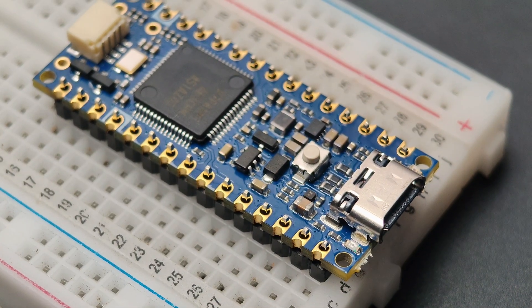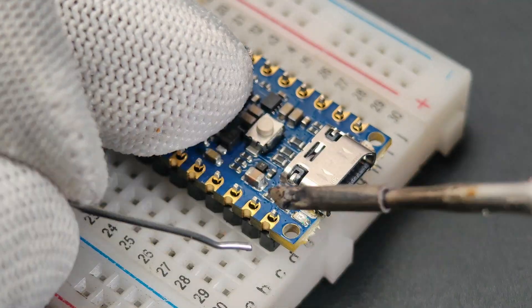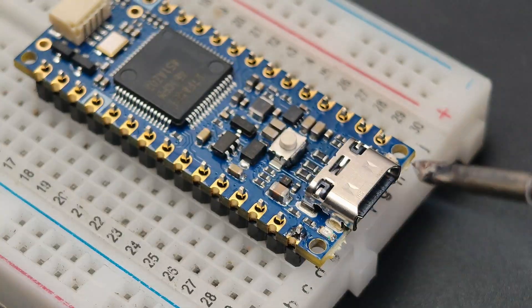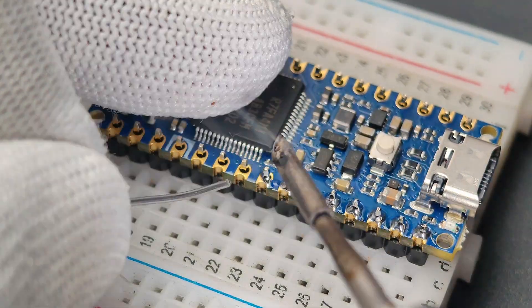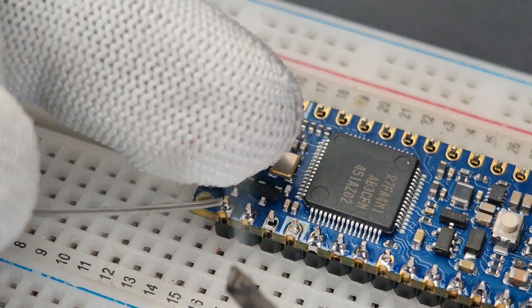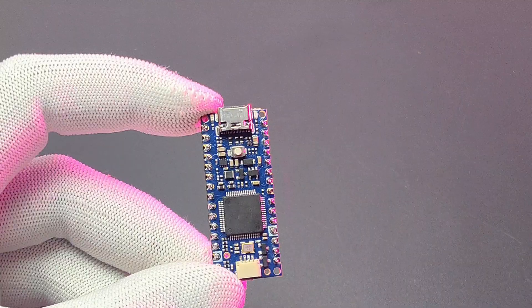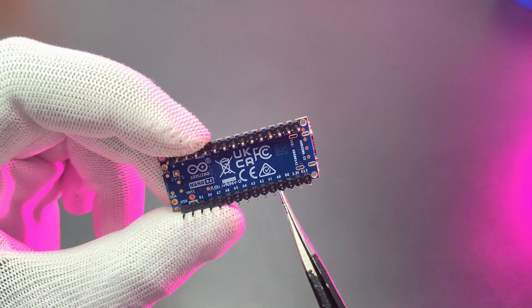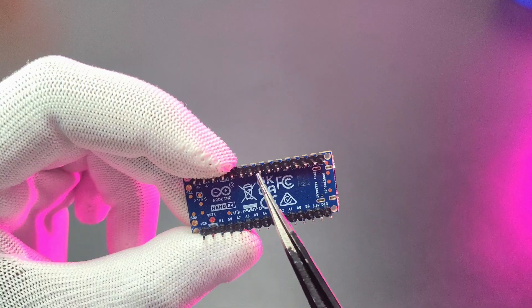It has UART and SPI communication. The Nano R4 supports 5V on all pins. Additionally, the R4 comes with CAN communication, which is dedicated to pins D4 and D5. Remember to use external CAN transceivers for communication, because the R4 is only able to generate signals. We can input up to 21V to the VIN pin. The CAN communication and high-voltage input make it suitable for automotive and industrial projects.